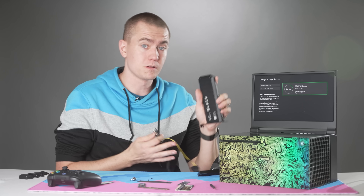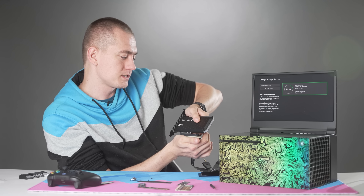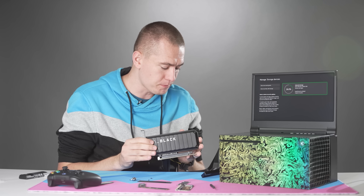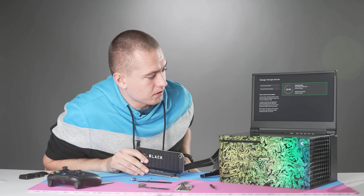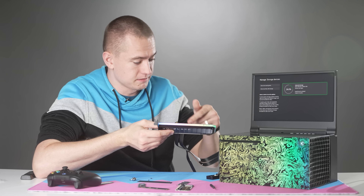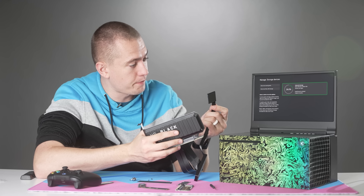Going deep down this rabbit hole of what works on the PS5, I'm also trying to see what works on the Xbox Series X. I've got this Western Digital Black RAID add-in card — this is PCI Express 3.0, I believe, not 4.0 — and we'll see if that works at all when plugged in. The RGB does turn on, so power is clearly being delivered to this card from the PCI Express slot. Unplugging it does turn off the power.